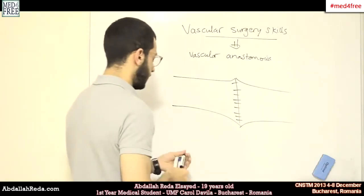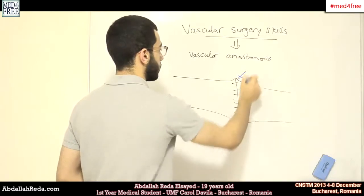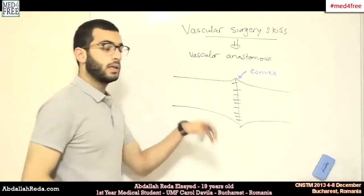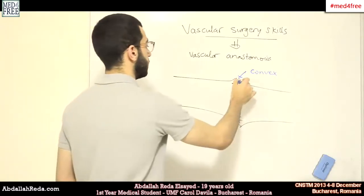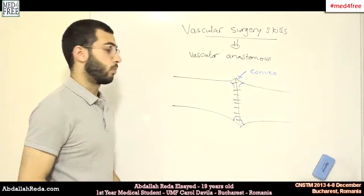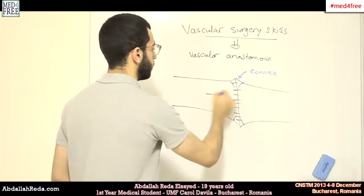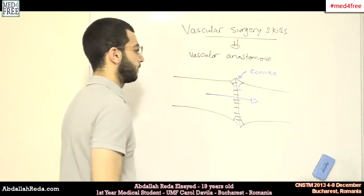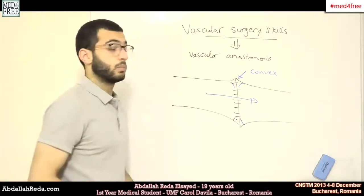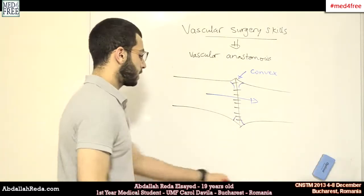The result should be convex — contrary to intestinal anastomosis — because if it's concave, this can cause thrombosis inside the vessel, which can block the blood flow. But if it's convex, it will not block the blood flow. And that's what we did.